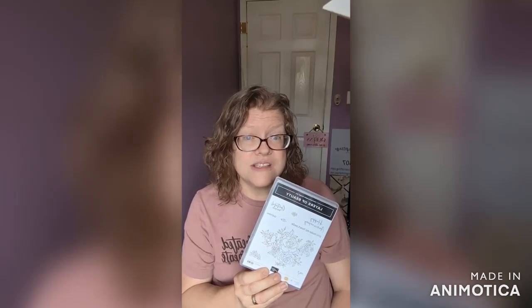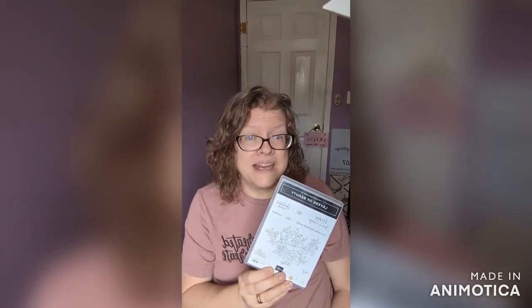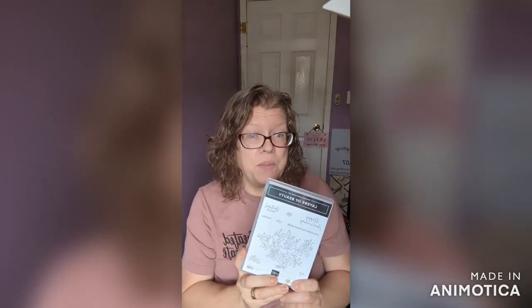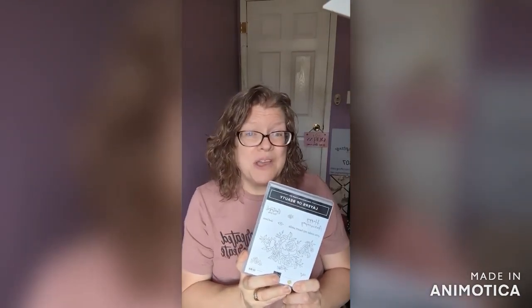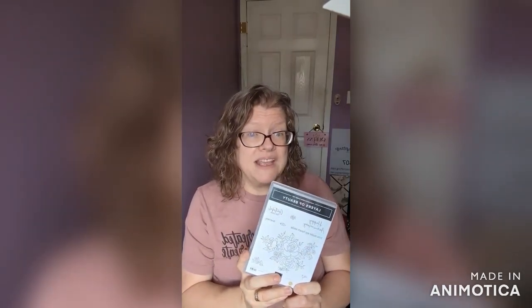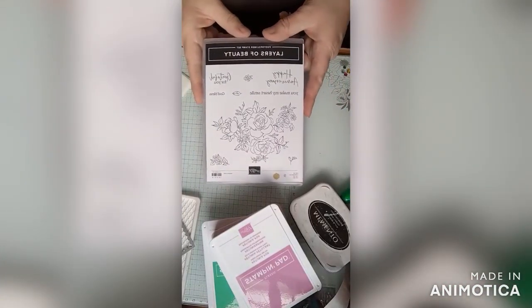What's even closer around the corner is National Nurses Week and Nurses Day, which is Monday. Next week is National Nurses Week and National Teacher Appreciation Week. Monday is Nurses Day, Tuesday is Teacher Appreciation Day, and the whole week is to celebrate both of those. So I'm going to make a card today based on celebrating those great people in our lives.